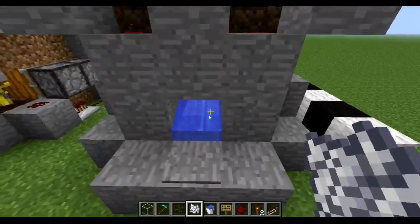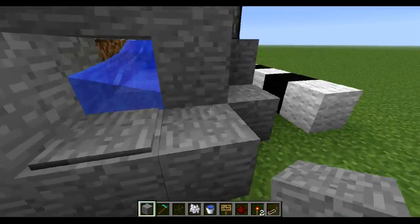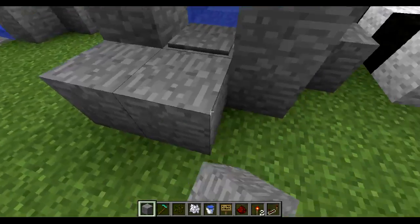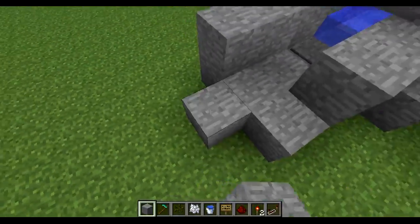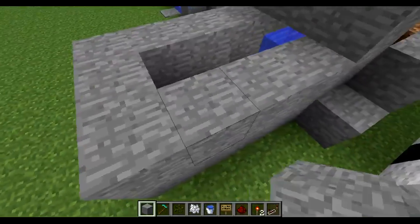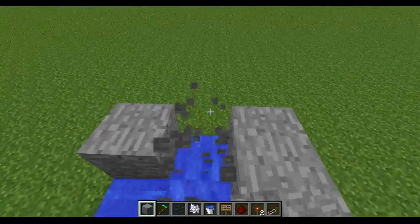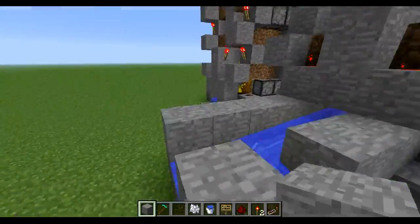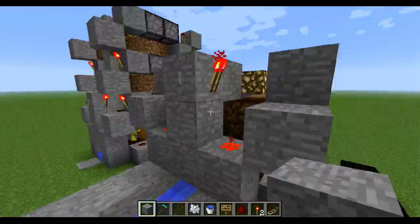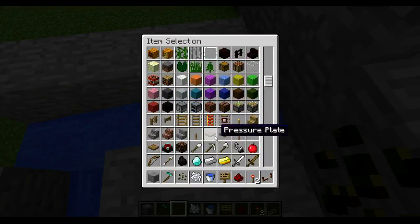Instead of having this water end up here, you can redirect it — for example, to here — and join it with another machine, or some other farm machine. And if you don't like where the button is, you can actually change it to many other places.